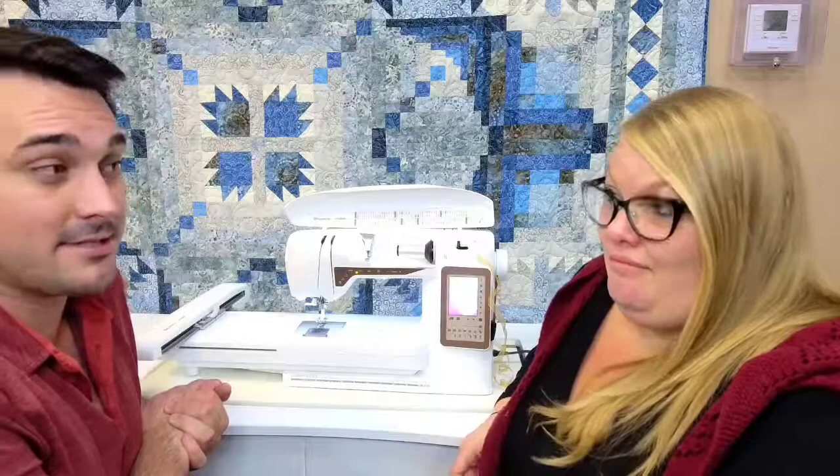We almost forgot to mention: you can do free motion quilting in any stitch on this machine — not just about any stitch, it is any stitch. I probably wouldn't do free motion with that cute little camper design, but one really cool thing is free motion with a zigzag stitch for thread painting. Almost every other brand out there will only let you do free motion with a straight stitch, so this is a really cool differentiator.